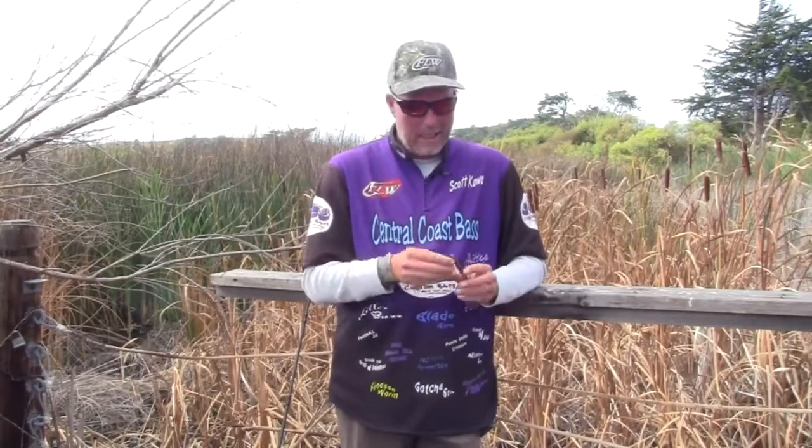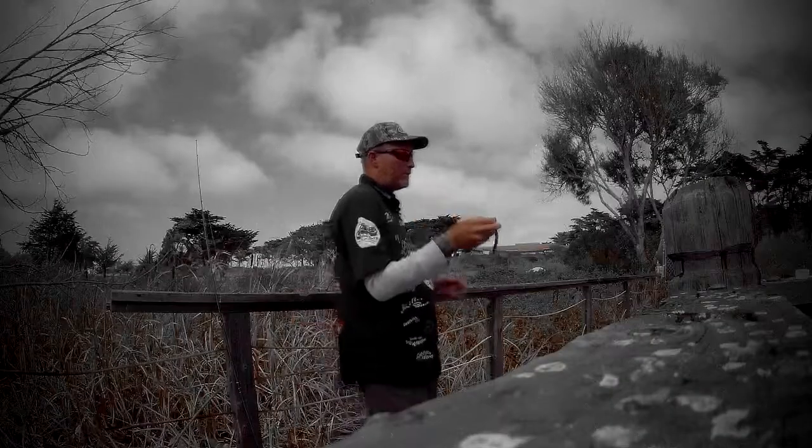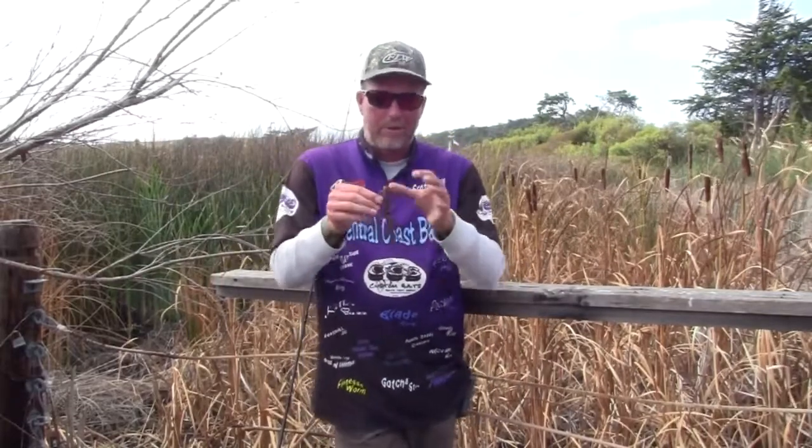The reason I'm doing this is because I was kind of amazed out at the lake — you see me at the lake all the time filming my shows — when I fish this thing and people would ask me. I say I'm throwing a weightless, well it's our Gotcha Stick, but I say Senko because that's what most people know a stick worm is.